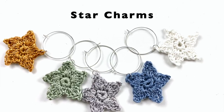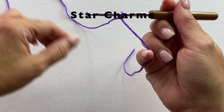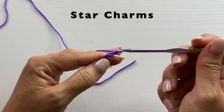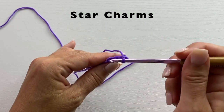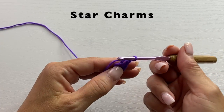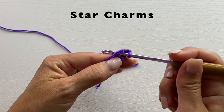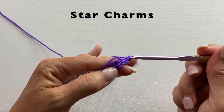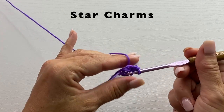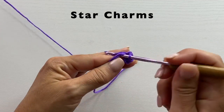The star motif begins with tying our yarn to our crochet hook and working a chain five. Slip stitch to the fifth chain from your hook to form a ring. Chain one and work ten single crochets in the ring. Single crochets: insert your crochet hook in the ring, yarn over, pull up a loop, yarn over, pull through two. We need eight more for a total of ten.